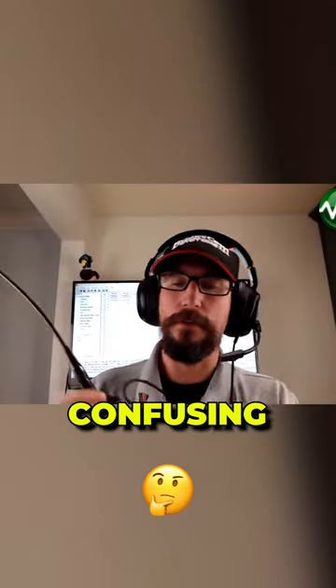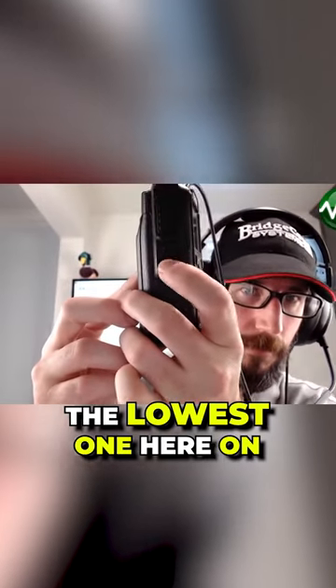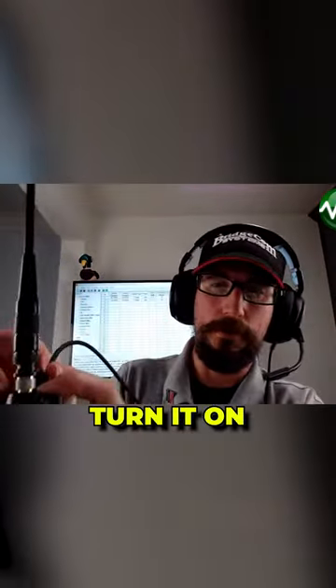This is a little bit confusing. You're going to be pressing the bottom button right here — the lowest one on the side by the push-to-talk — and this top one right here by the antenna. You can hold it with your fingers like this and turn it on.